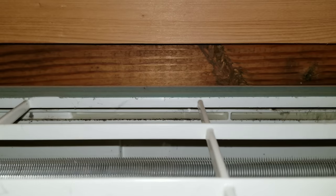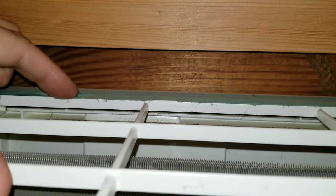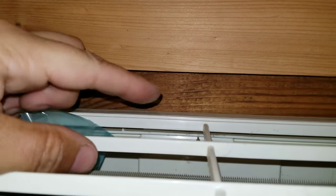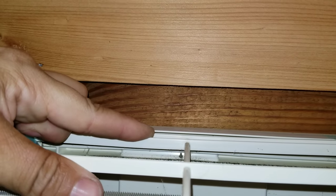On the top it's going to be difficult to see, but there are usually three snaps where this just pushes down and pulls away — it tucks underneath here. There are a couple little snaps, so you basically push down on this once you get those screws out of the front and pull this towards you, and this whole cover will come off. Now we've got the cover off.